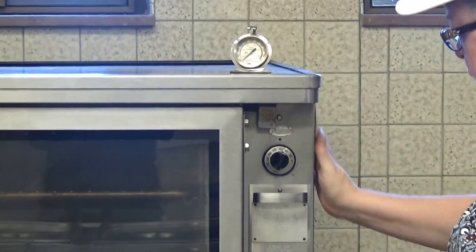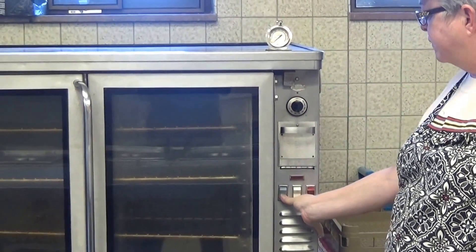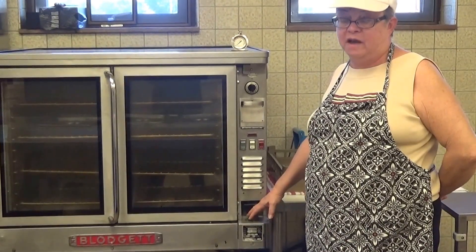When you're done, you're going to turn it off up here and turn it off right here, and shut it down. This timer does not work, so do not rely on that timer.